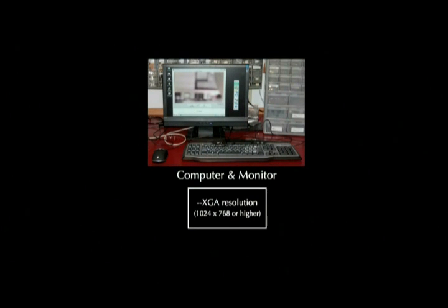The second computer is used only for the Widmaster's initial setup in order to customize your settings. Any monitor with XGA resolution — that is, 1024x768 resolution or higher — will work.